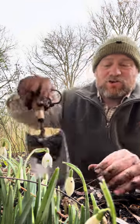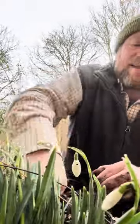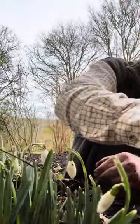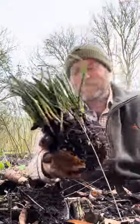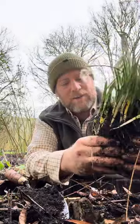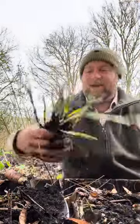Simply take a trowel and lift the clump all the way around. They're fairly deep, so make sure that you go all the way down so you're not damaging the bulb, and then simply pull them out of the ground like this. You can see this is a beautiful little clump of snowdrops all together, and I'm going to break this up now into several sections, keeping the roots intact.